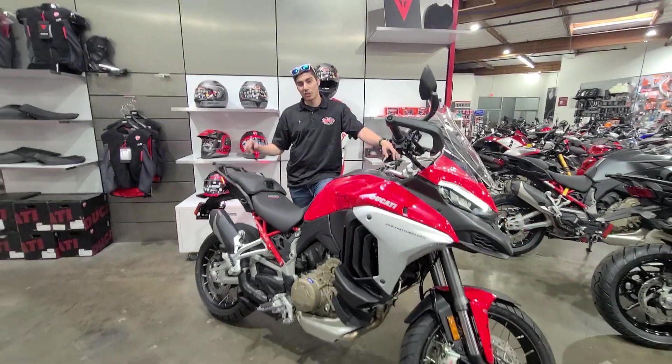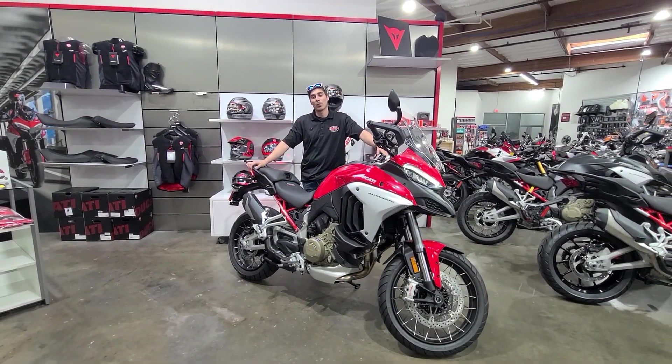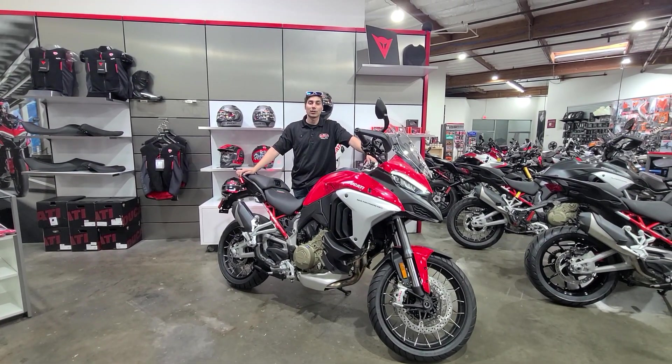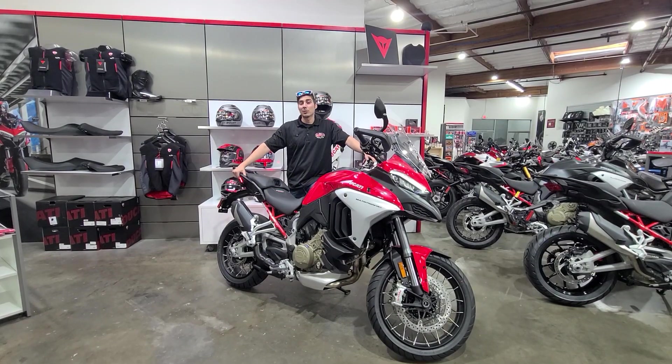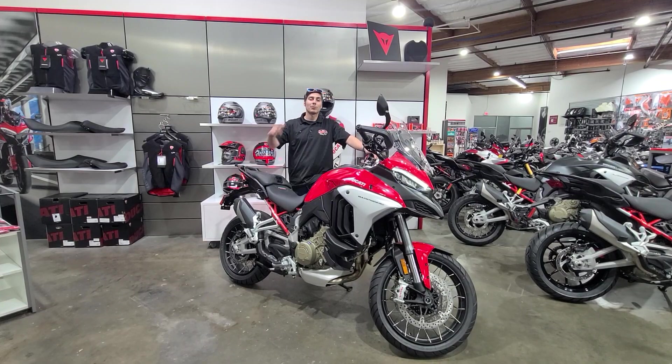If you guys liked what you saw today and want to check out the bike a little bit further, come see us down here at the shop — 1011 Dell Avenue, Campbell, California — or visit us online at www.motorcafe.com, and we will see you soon. Keep the rubber side down.